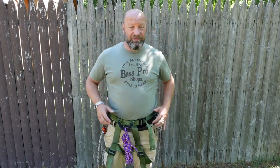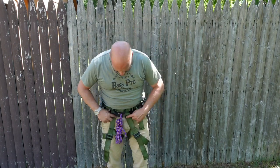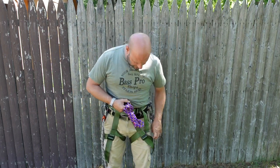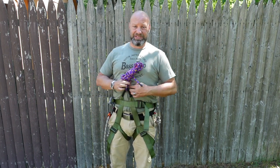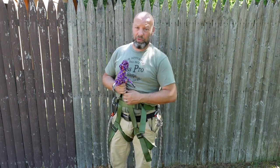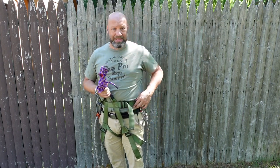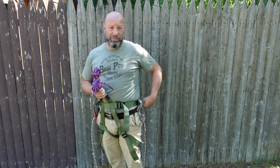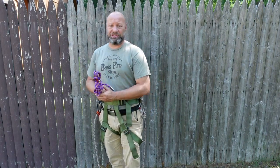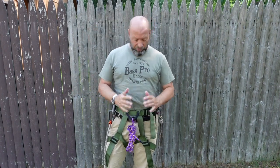I'm very excited about all three harnesses. They're going to keep you safe — weight is transferred through the leg system. When you pull on the tether, it's all legs. If you were to fall, it comes up nice and high on your body, supports you, and won't let you tip over backwards or flip — same as a rock climbing harness. Everything transfers through the legs from the front. The hip belt keeps you in, but the legs take all the energy, pulling up and supporting through there. It's a beautiful, great harness setup.